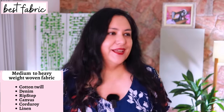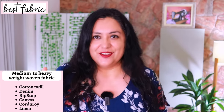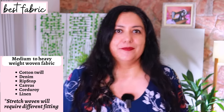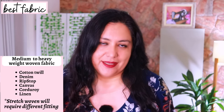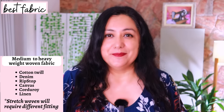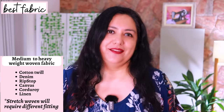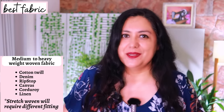Bottom weight fabrics — denim, corduroy, canvas, bottom weight linen, velvet — that type of fabric will give you the best intended fit. A lot of testers used stretch woven, but I prefer to use patterns designed for stretch woven when using stretch woven, because the ease is usually a bit less. If I had to use a stretch woven for this one, I'd look at the composition and wouldn't allow more than 1% spandex — just a little give, not very stretchy.